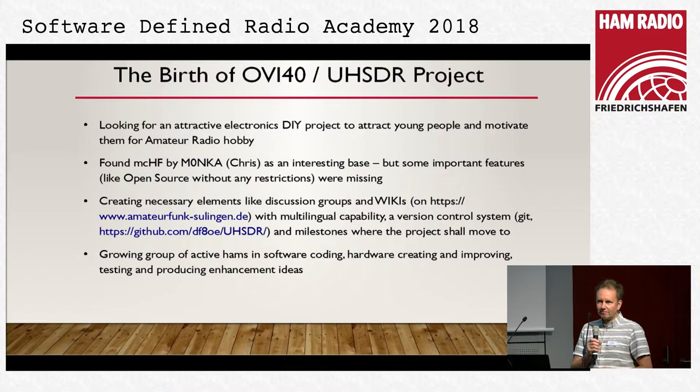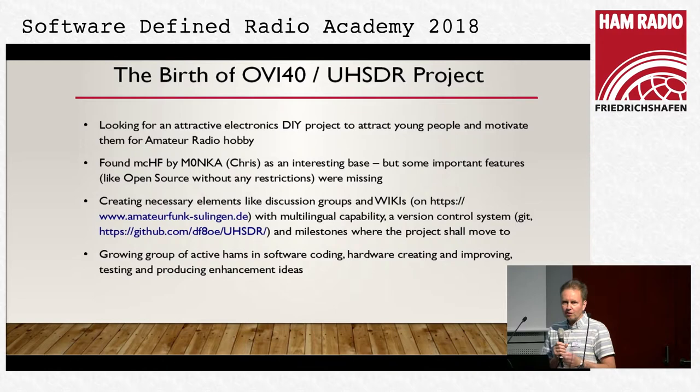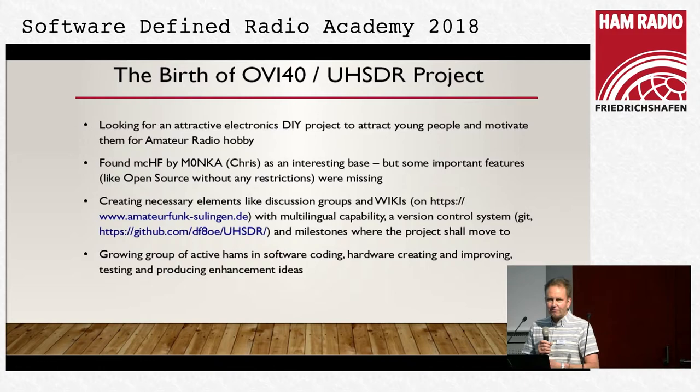The first thing as I joined the project was to give these visions form, and following those visions, sometime later OV40 was born. The name comes from the German 'Ortsverband' — it's the district, the DOK — and India 40 is our DOK. How to spell it I'm not sure — I think we will not call it OV because in German it's not always a very positive word. OVI40.